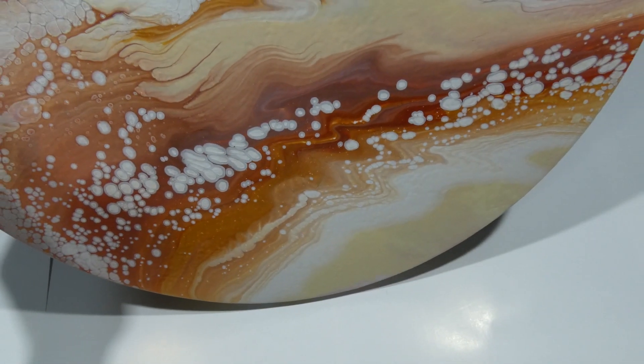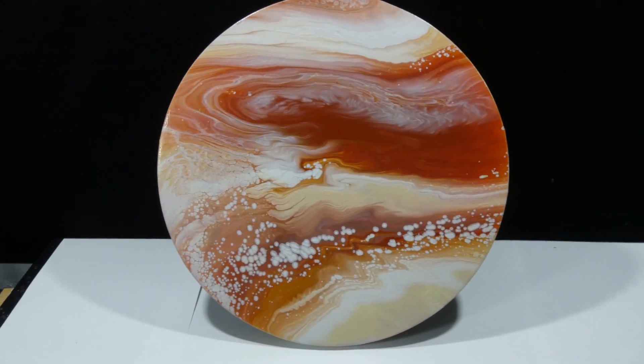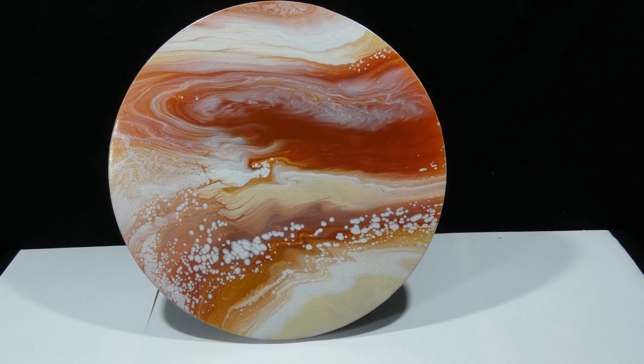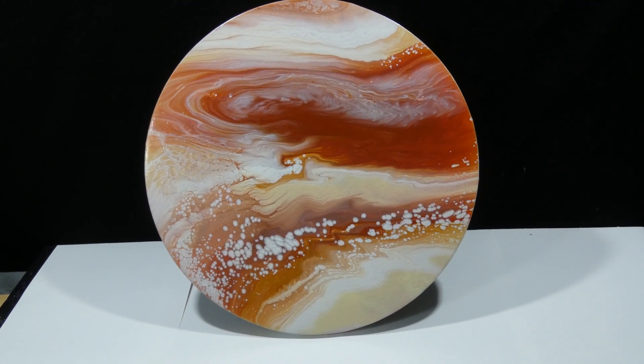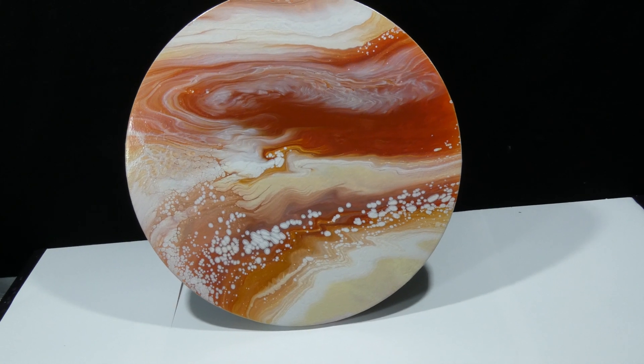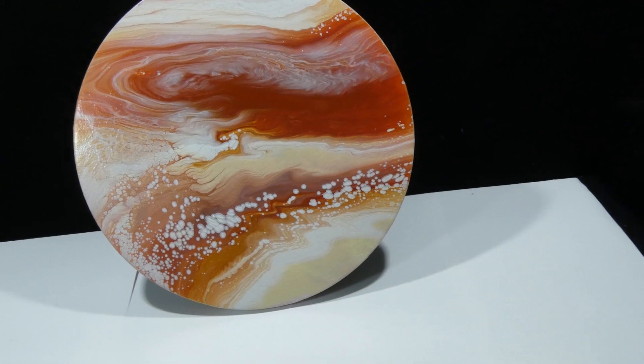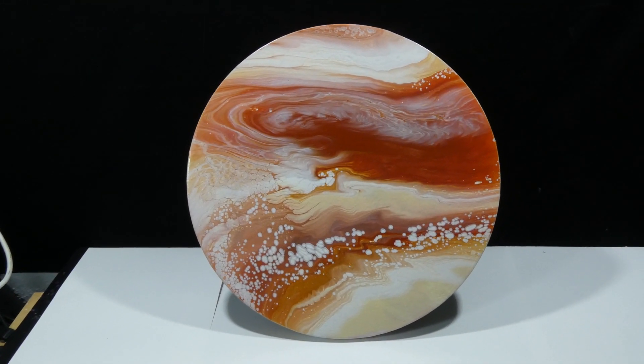That's enough praising this result! Let me know in the comments what you think about it, and if you like it as much as I do. I think I'm going to give this one a resin cover or a varnish cover and put it on Etsy — or put it on Etsy and let the buyer decide. We will see. But now let's come to the pour that I have in mind for today.